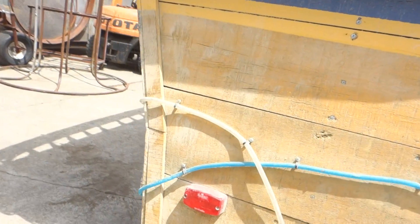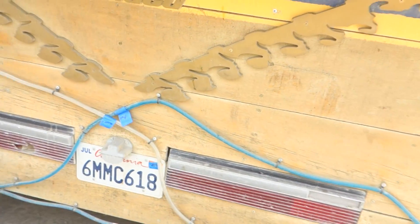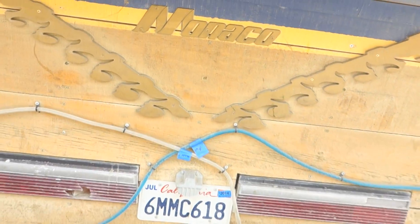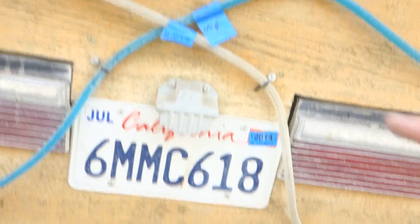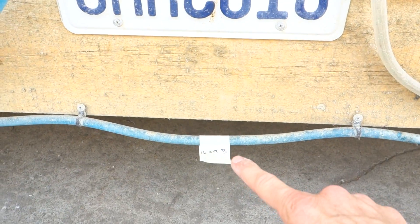Traveling to the aft. Circuits 15, 17, 16.